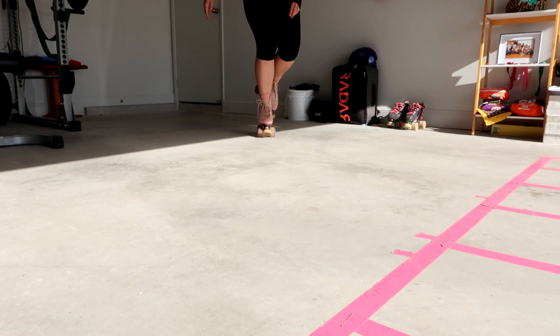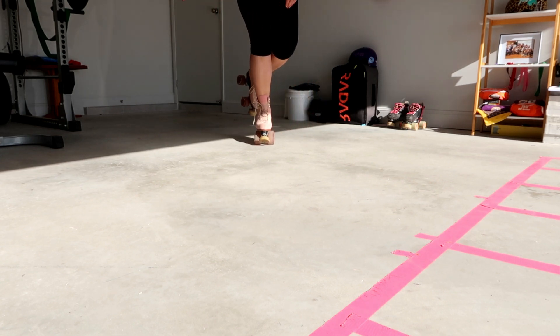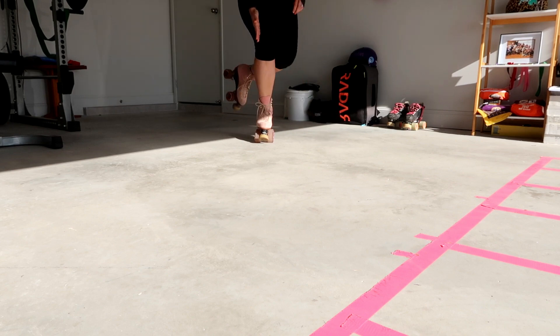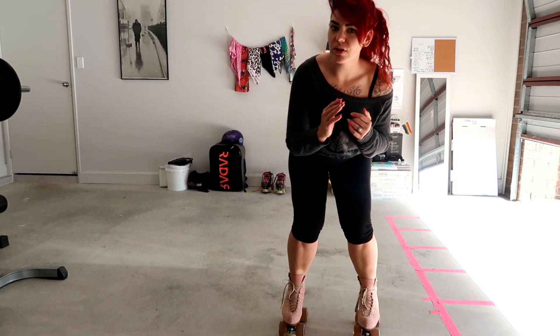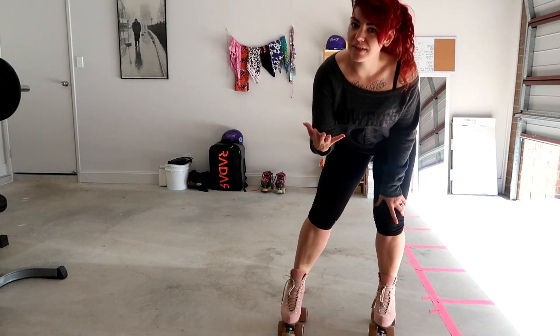Just practice being on one foot for a little while, taking all our weight over to one side. We are nose, chest, knee — bam. We want to be nose, chest, kneecap and we're going to bring all our weight over to one side. All we're going to do is get used to balancing on one side. That's the first start of our T-Stop — we're just going to glide.